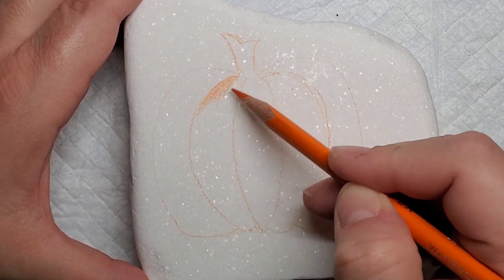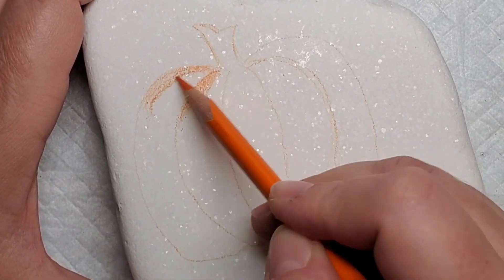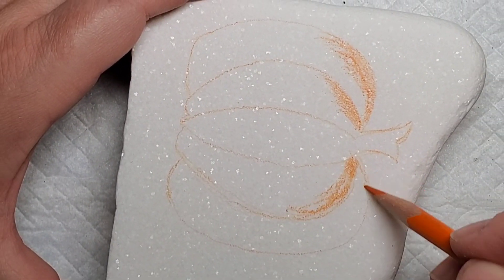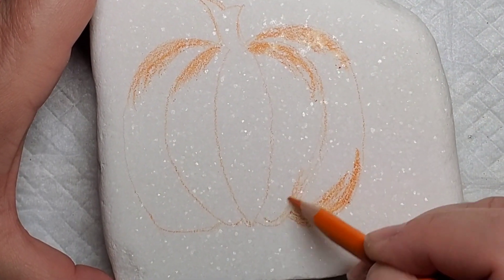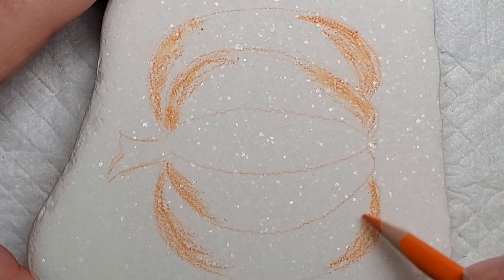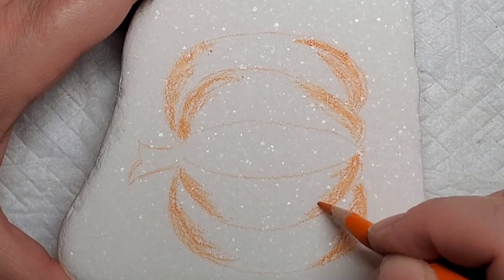I'm going to continue with the orange watercolor pencil and start filling in some shading around each of the corners — from the center pushing out, adding curvature on both the top and bottom of the pumpkin. This doesn't have to be perfect; when we come back with the water brush it's going to make it even more imperfect, so just shade and color like you would in elementary school.